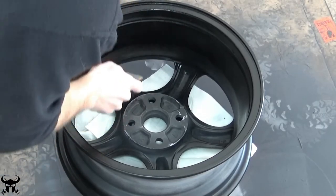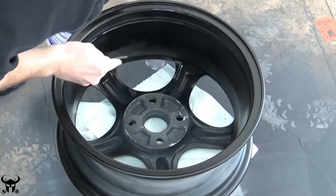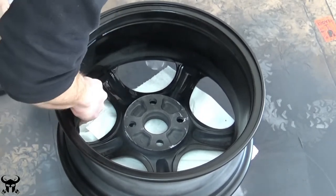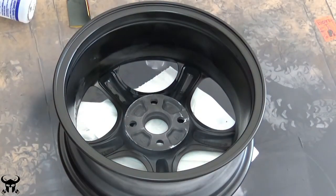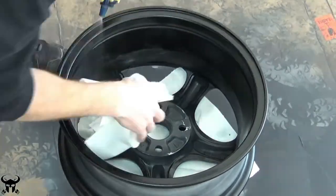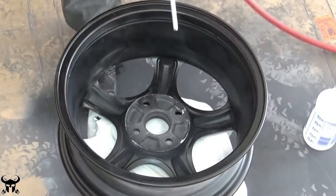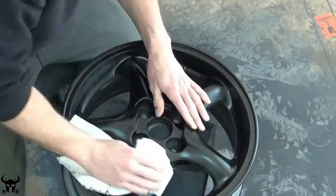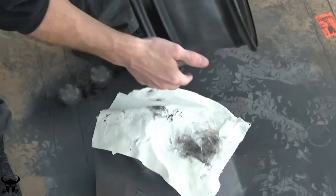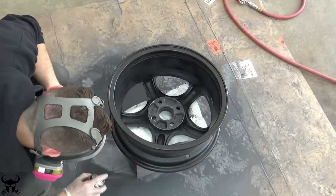I let it dry for a little while and then I wet sanded out the runs on the backside of the wheel. I was not using alcohol — I was just using water here because the alcohol was interfering with the polyurethane paint before the paint had cured all the way. I touched up a couple of spots on the front side as well. Sorry about the noise — right when I started filming this scene, a crew showed up and started drilling a hole in my yard for a new sewer pipe.